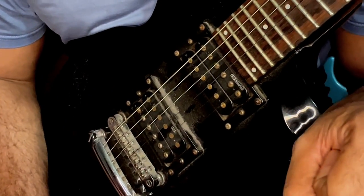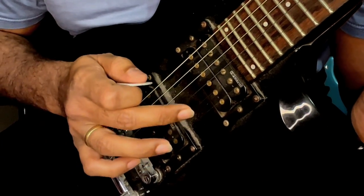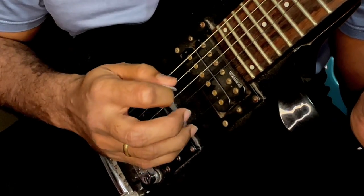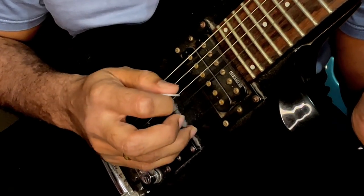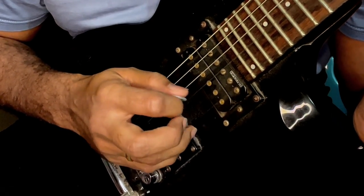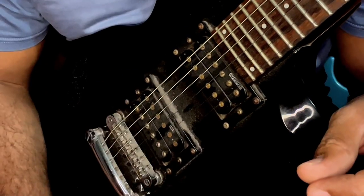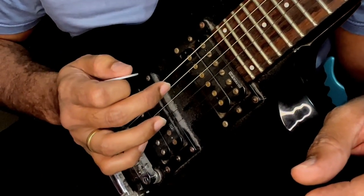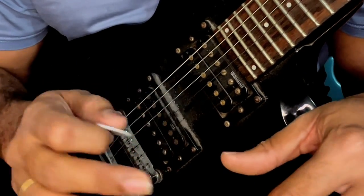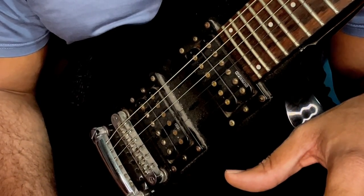After you have practiced that in isolation, you can try it across different string sets. Take it between strings two, three, and four, then move it across the remaining strings — three, four, and five, and then four, five, and six — using the same pattern.